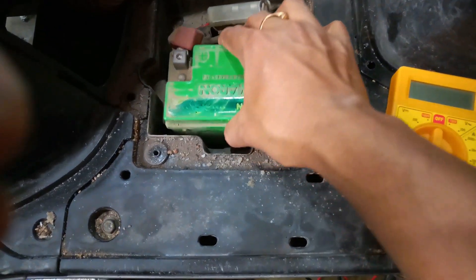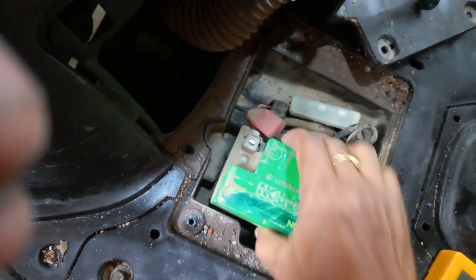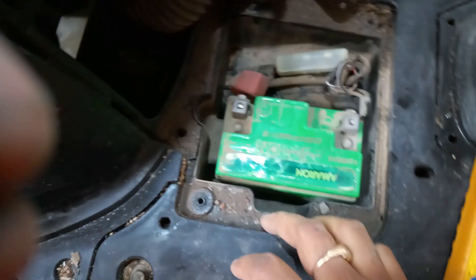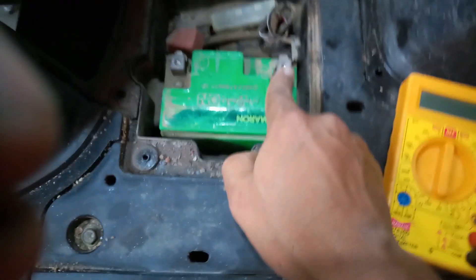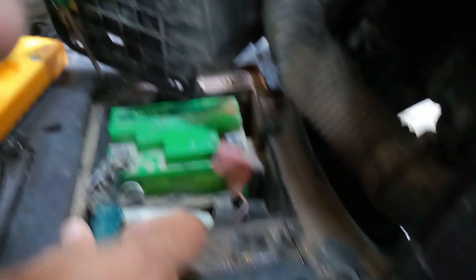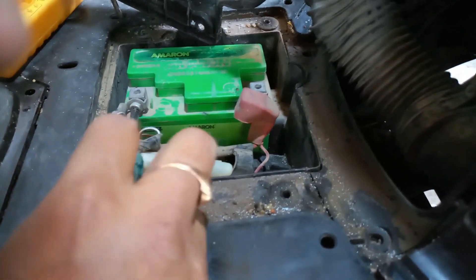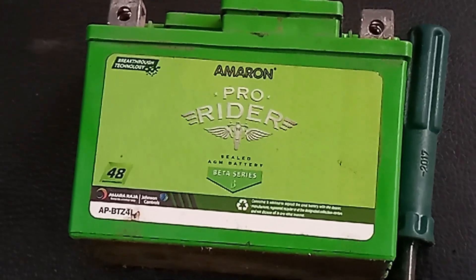Now I will remove this battery. First, disconnect the red wire and the black wire, then remove both screws. Now I will remove the screws gently. I will remove this battery.